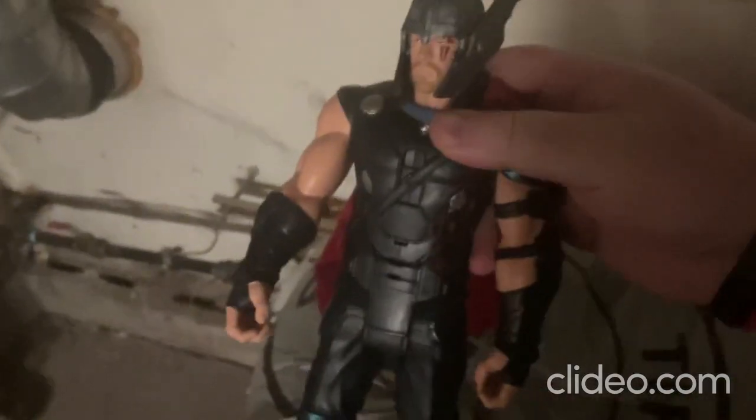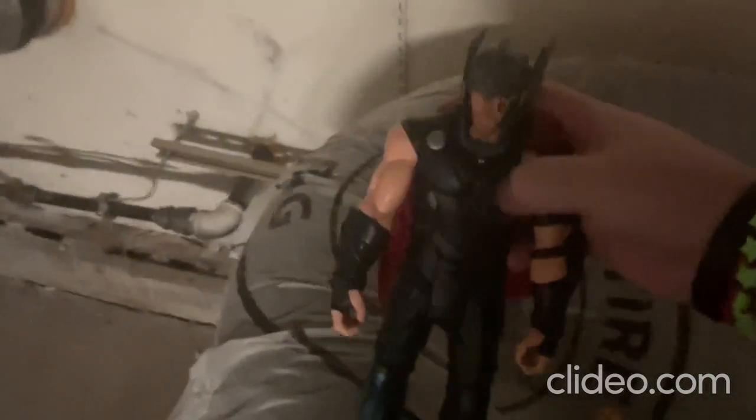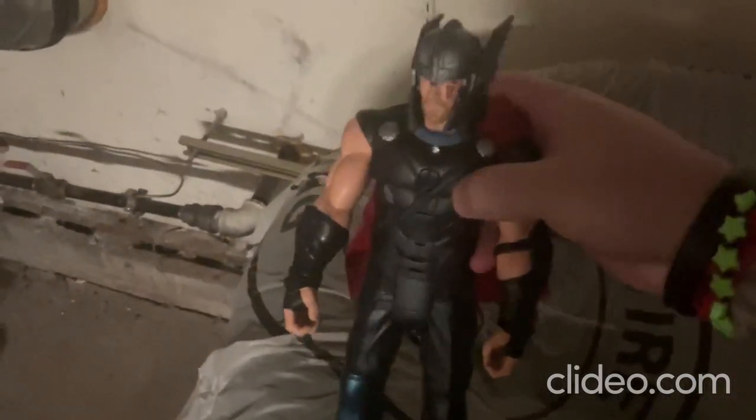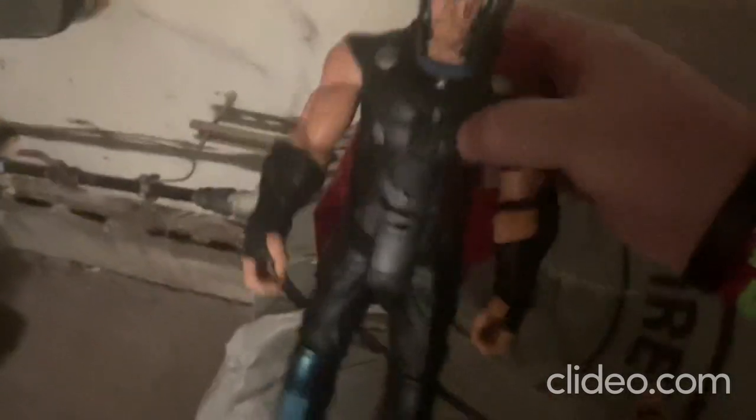[Toy speaks:] 'Heimdall, I could use a fast exit. Valk, fight by our side.' So that's that toy there.